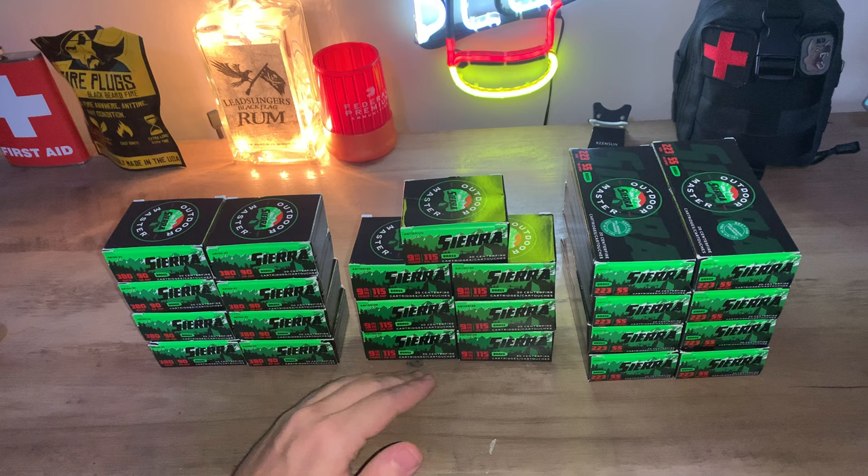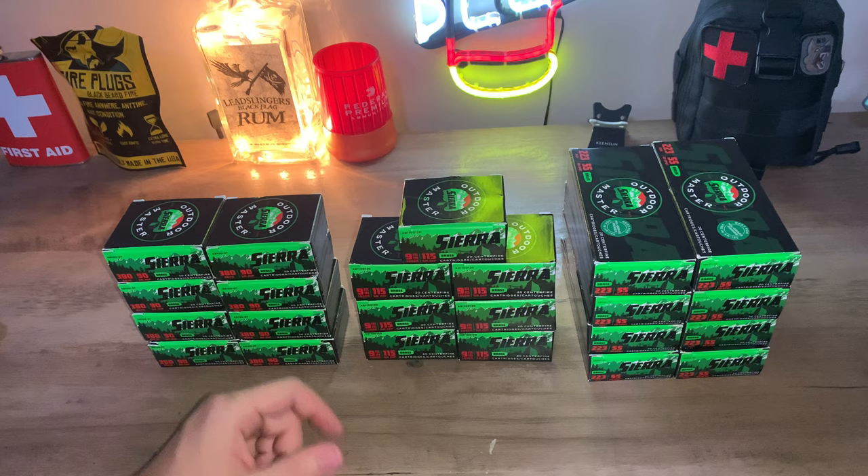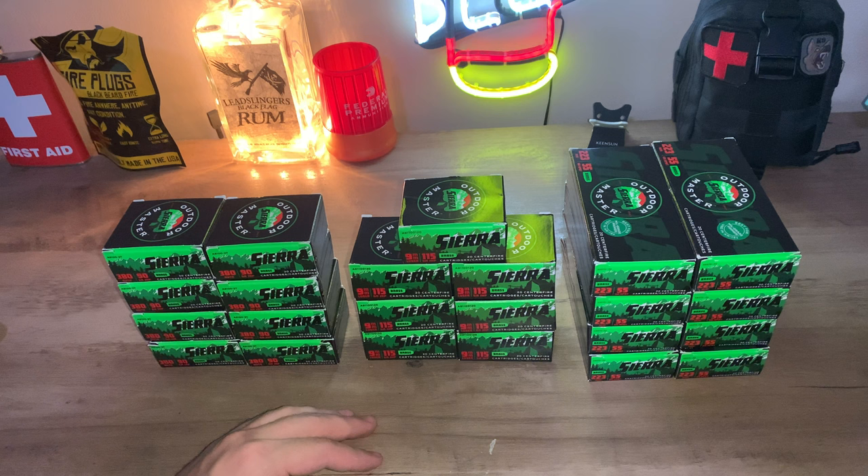I have a ton of this Sierra stuff. I've shot it a little bit and I actually really like it. No complaints from me from any of this quality of ammo. And it's nice because it's brass too — it's not nickel plated. In my honest opinion, nickel plated stuff is overpriced. So this stuff is great.